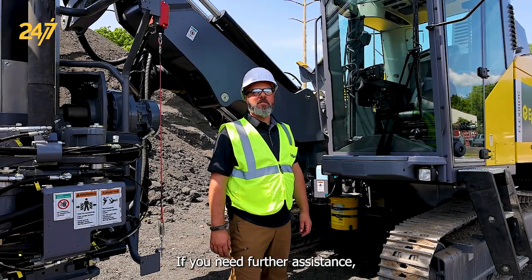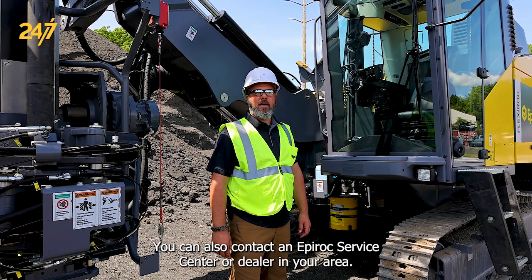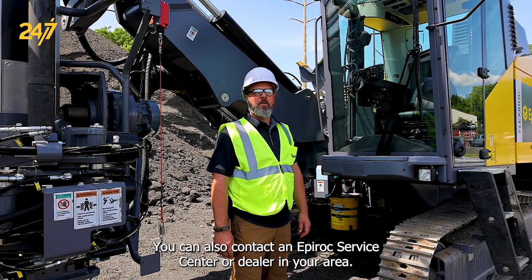If you need further assistance, refer to the maintenance or parts manuals for the component locations. You can also contact an Epiroc service center or dealer in your area.